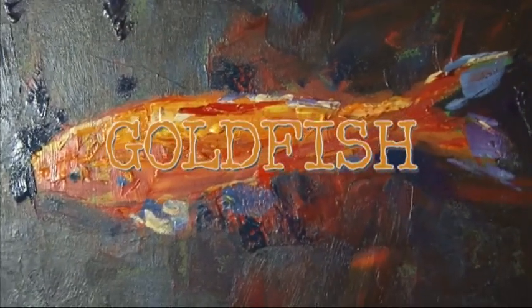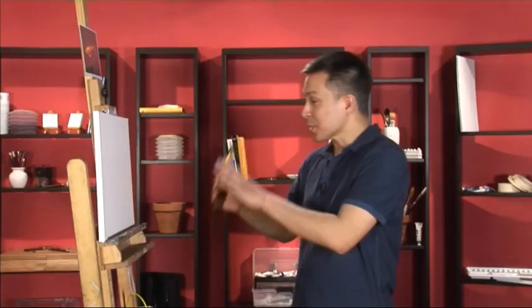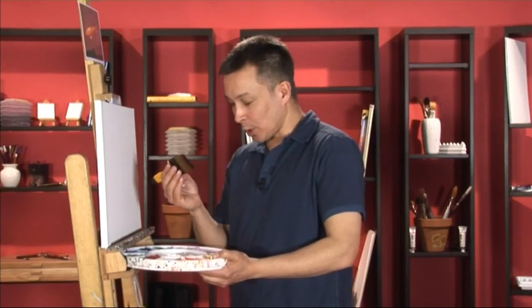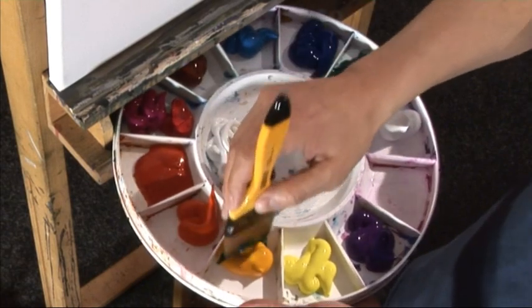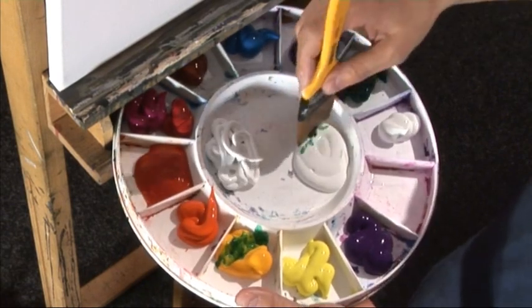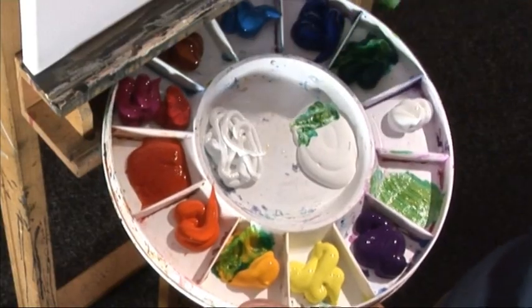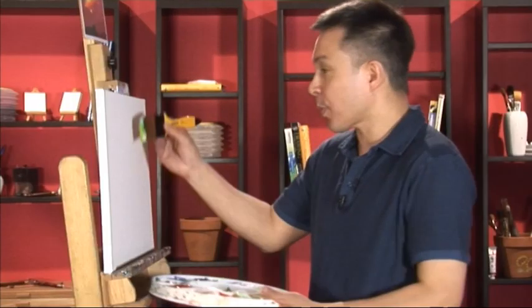We're going to start off with this painting of a goldfish. When you're starting out, it's quite scary looking at a white canvas, so the first thing you want to do is blitz it completely. I'm going to water down my brush a little bit, use some viridian green with some cadmium yellow deep and a little bit of white, using the flow formula so it's nice and smooth. I'll get plenty of color on my two-inch brush and once it's filled up, we're ready to go.